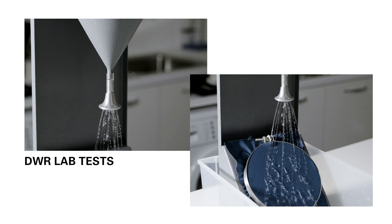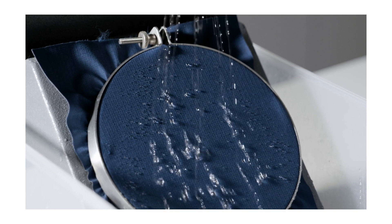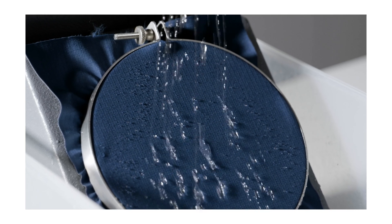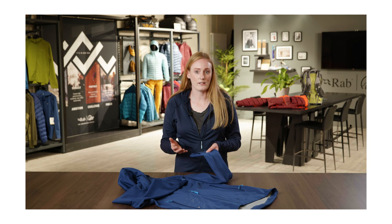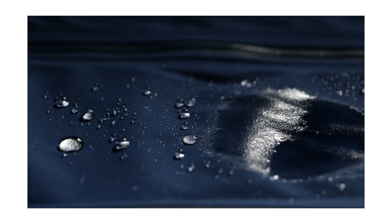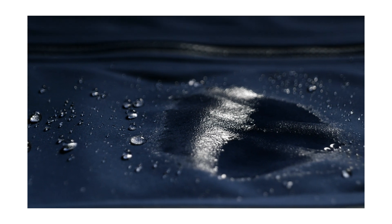This keeps the face fabric free from standing water, allowing the membrane to work at its best. Over time, these pillars can get flattened due to abrasion and other environmental factors, which allows the water to then sit on the face fabric — causing that wetting out effect that you might be able to see.